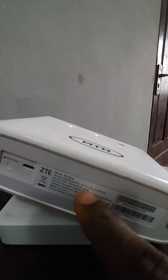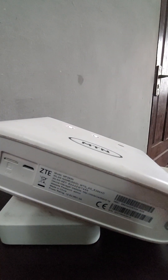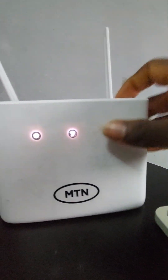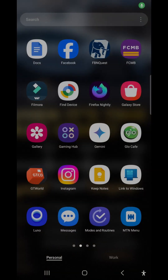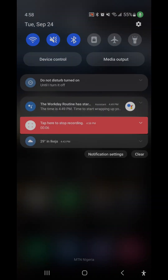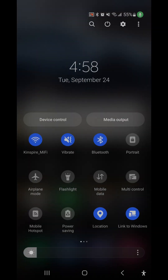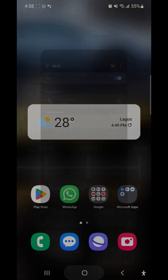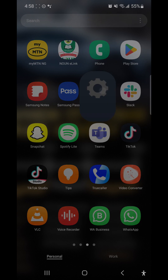Here is the SSID, and the password is shown here as well. We'll need these to connect the mobile device to the router. Now let's go over to the phone. I'll slide down to the Wi-Fi settings and then go over to Settings, click on Connection.